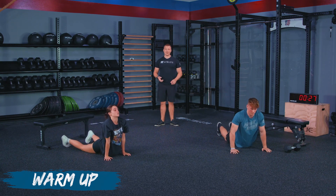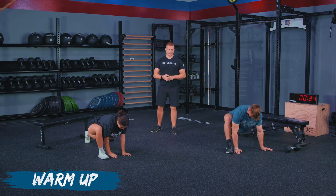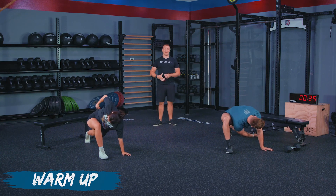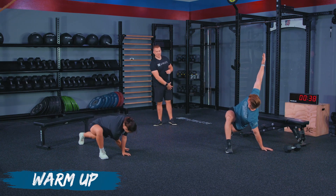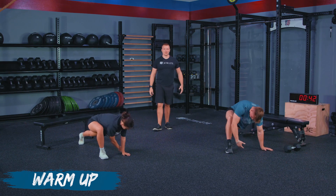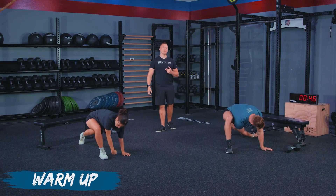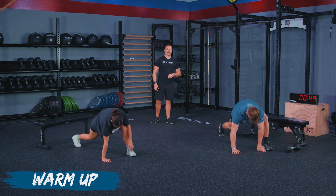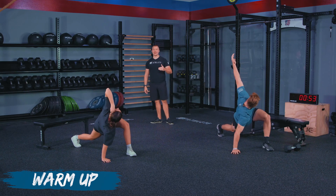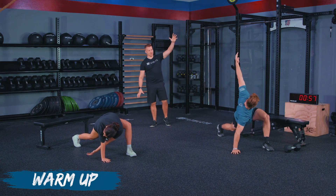Next, I'm going to have both athletes take one leg and put it forward. We're going into our world's greatest stretch — the arm on the side of the forward leg is going to reach through our bracing arm and then up towards the ceiling. We'll go through this for a couple of rotations, then switch sides. The arm on the same side as that forward leg passes through the bracing arm and then up towards the ceiling.